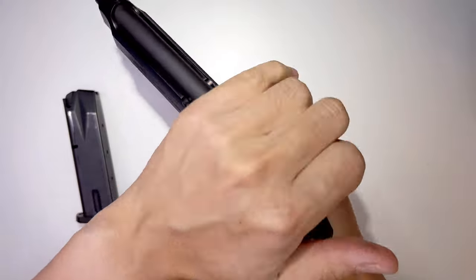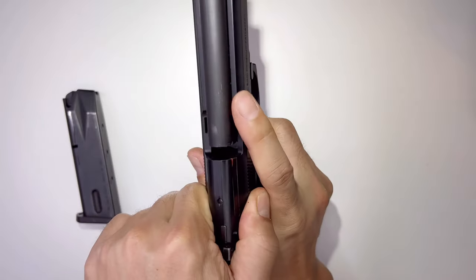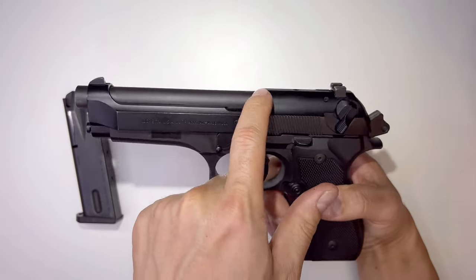Another thing I don't like about this gun: when you rack the slide like this, sometimes your palm gets caught on the sharp part here. If you are a Beretta owner, I'm sure at one point you got injured from this location.